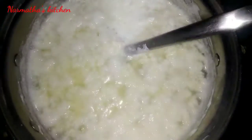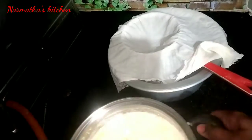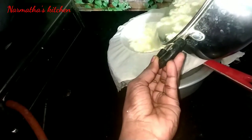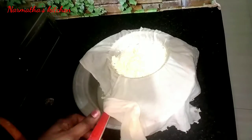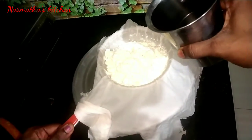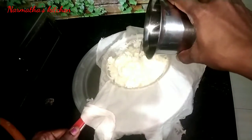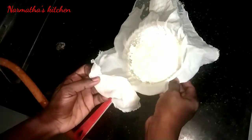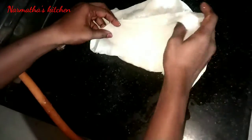This is a strainer and a white muslin cloth. We can use it. The whey water is very healthy, so we can use it as plain water and wash the paneer with it.